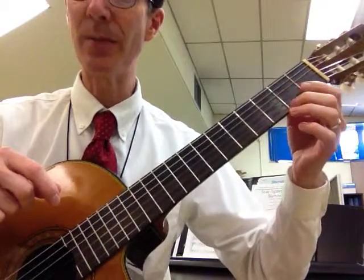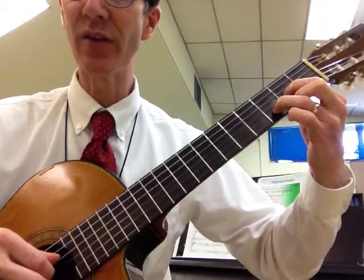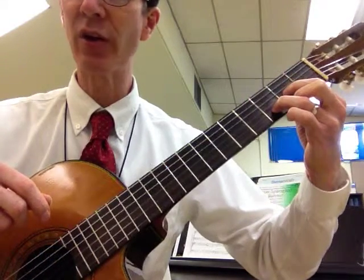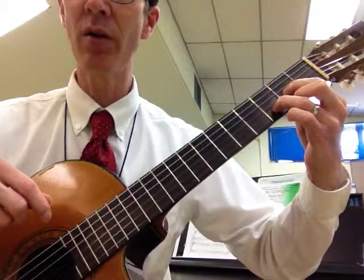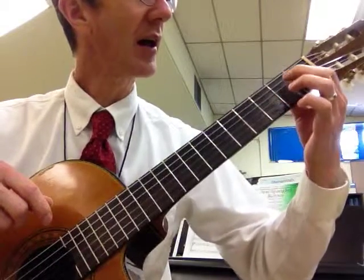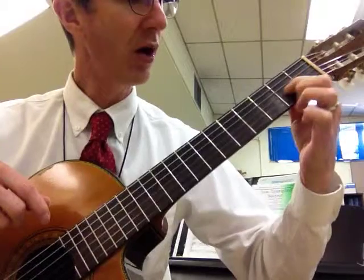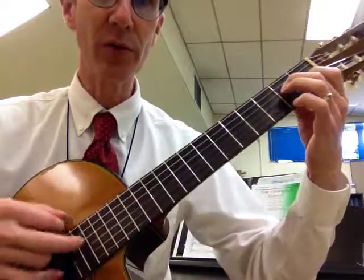Let's try that E7 from the D. So if I'm going from a D chord and I need to go to the E7, I'm going to slide my index finger without lifting it, and think about my middle finger jumping all the way up to the five string. Slide and put down. Keeping that finger on and sliding it is the key to making this work quickly for you.